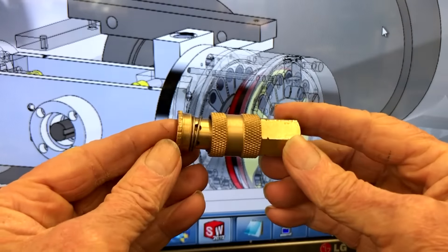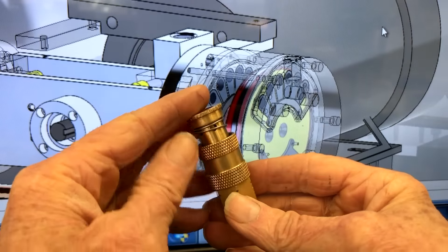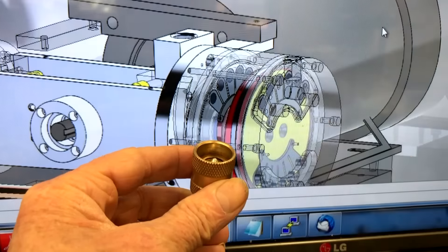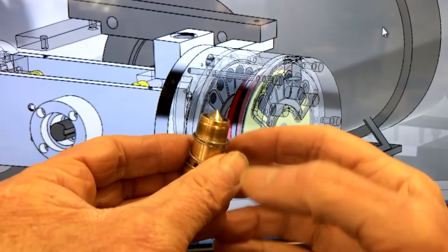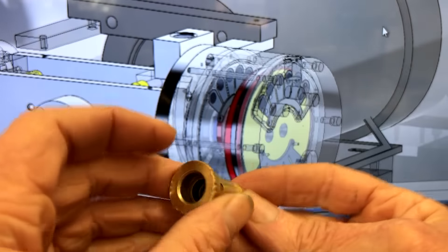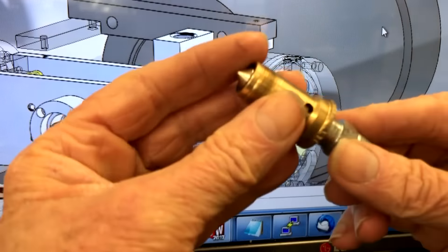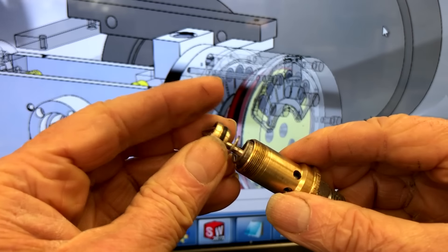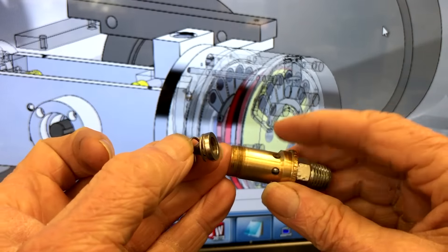I've unscrewed it and just removed the balls, and here it is. Let's start taking it apart. Let's start here with the inlet section and remove the locking collar and spring, and now try to remove the poppet. I will push a plug in to push the poppet out. All that remains inside is a half-inch diameter rubber o-ring, which I will talk about shortly.